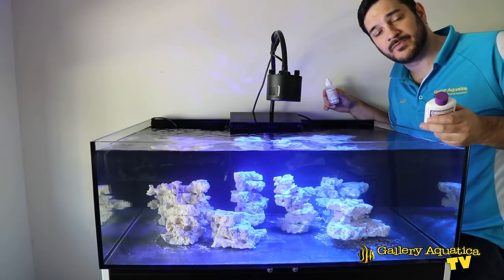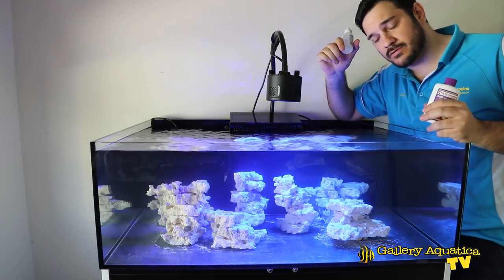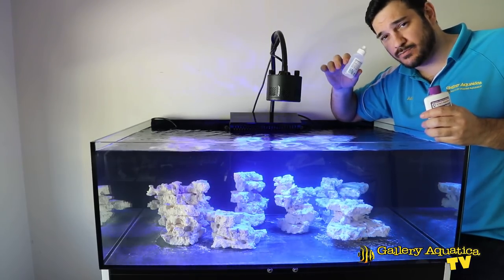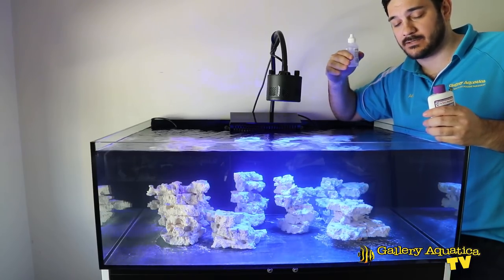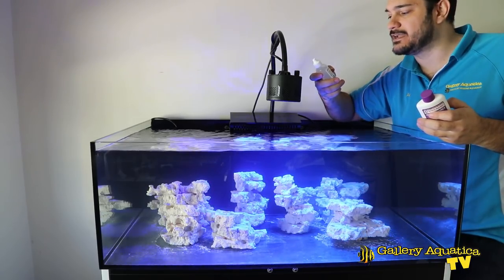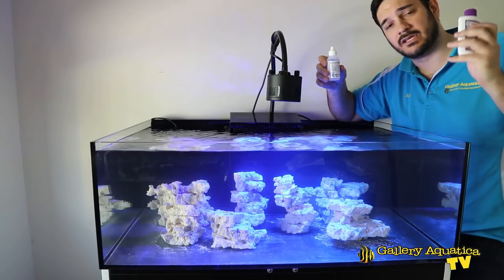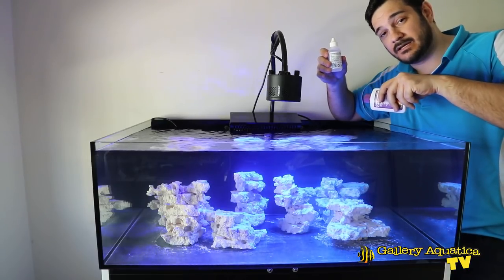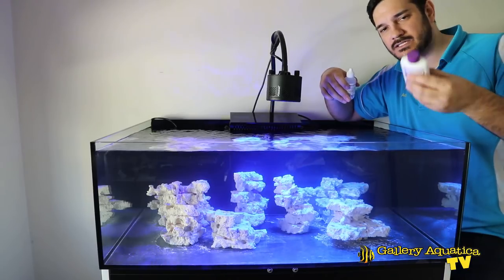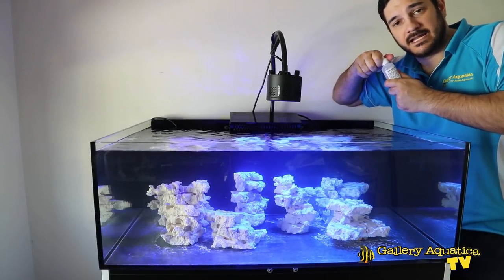We're at the final stages of today's episode. Last but not least is Dr. Tim's and the ammonium chloride. We've got all our structures made for the aquascape, auto top-up capability, and flow from the gyres, so it's ready to go. To get to 2 ppm ammonia — which is what you want to reduce from to get to nitrite and then nitrate within the cycle — I need to add 4 drops per gallon. This tank is 60 gallons, so I'll need a total of 240 drops from this bottle. Let's start adding the ammonium chloride.